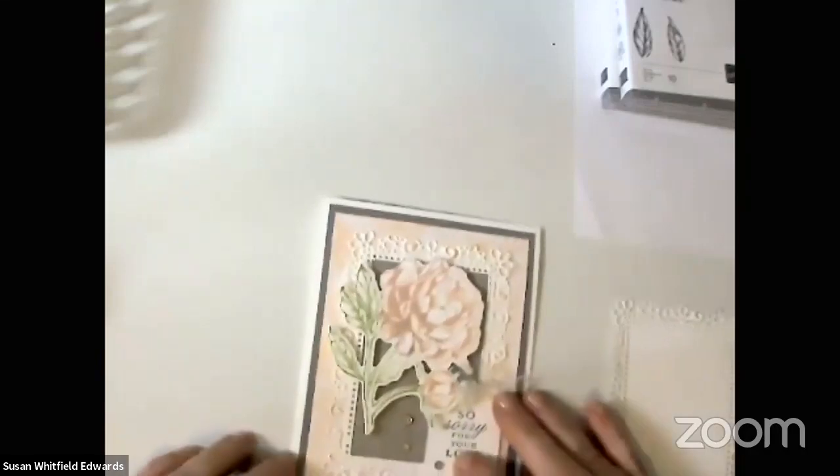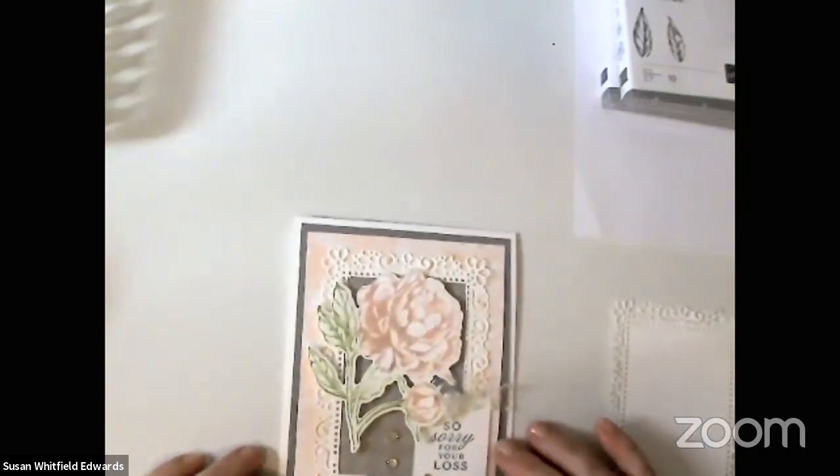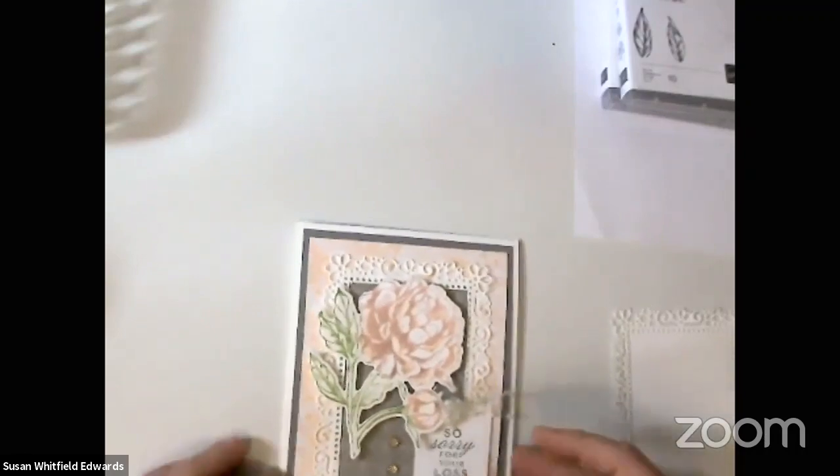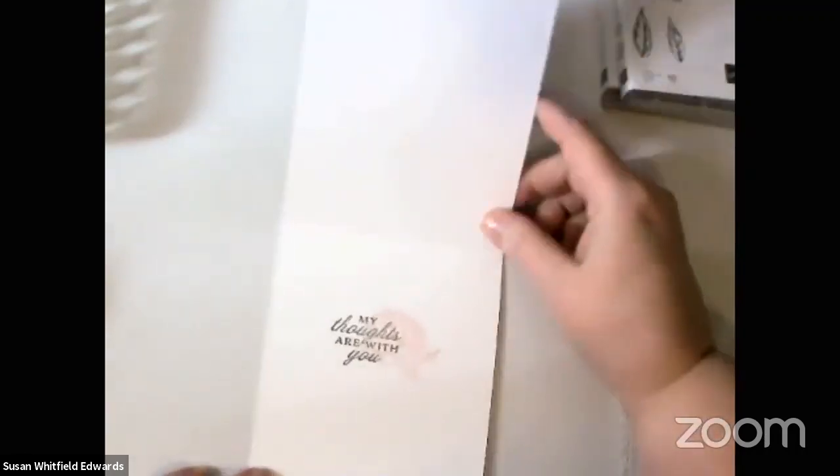This stamp set is just so pretty and it's so fun for so many things, including scrapbooking. My sister-in-law is a scrapbooker and she really likes this. So this is the first card we're going to make — it says 'sorry for your loss,' and on the inside it says 'my thoughts are with you.' So let's get started.